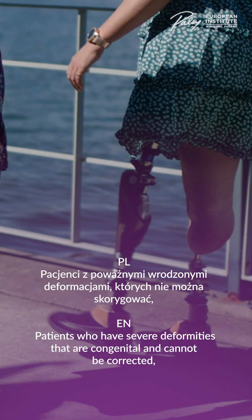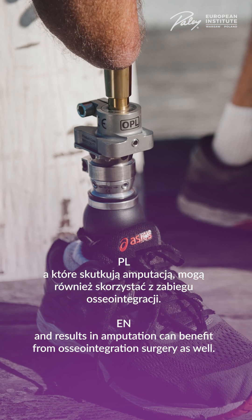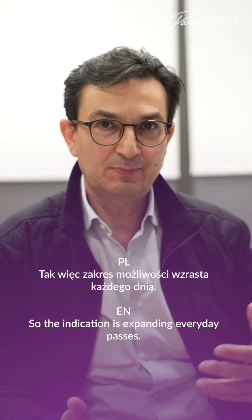Patients who have severe deformities that are congenital and cannot be corrected, resulting in amputation, can also benefit from osseointegration surgery. So the indication is expanding every day that passes.